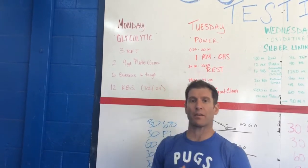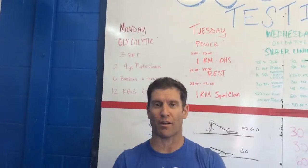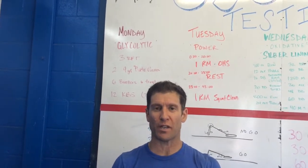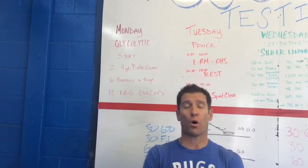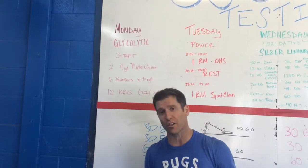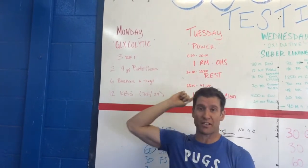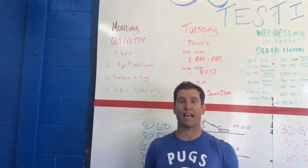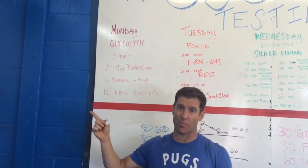Hey guys, it's Coach Kenny. I'm gonna be gone with my wife — we're having our baby in Sweden — but that's not gonna keep CrossFit LA from retesting this week. So what do we have coming your way? If you missed it three months ago, we have five different tests during this week. The idea is retesting your fitness in these different energy domains.